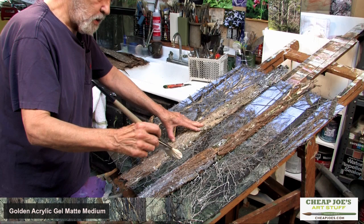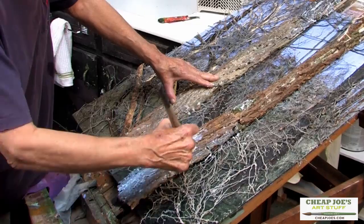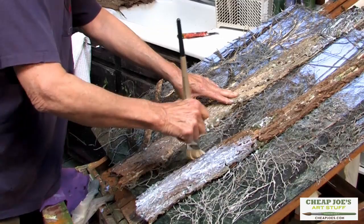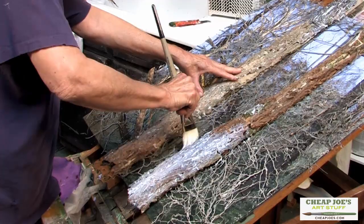So I take the gel and fill the entire surface of the bark using this brush with long, strong bristles. This'll take about a day to dry before I do anything else with it. It'll actually set up in about an hour and be pretty strong, so I could go ahead and paint it. But I'd like it to clarify so I can see how much of the natural color I can keep, and then at that point I will actually paint the surface.